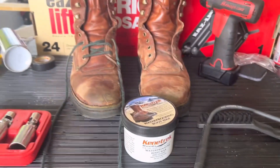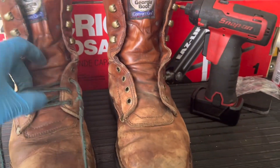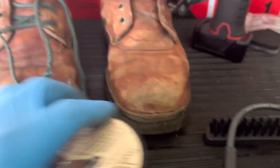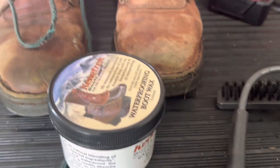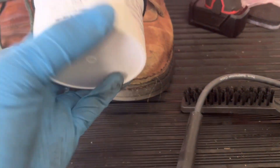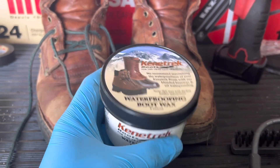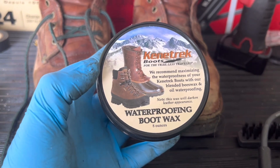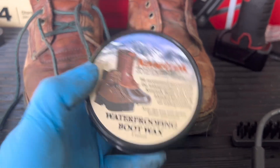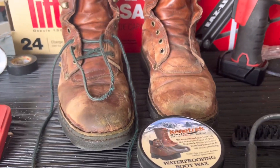So the second project of the day is going to be the boots. These boots — I like them, but the water gets into them. One of the viewers — go ahead and chime in in the comments — told me that I could just put boot wax on them. I forget the exact name he told me, so I just did a Google search and came up with this stuff. He said that will bring them back to life.